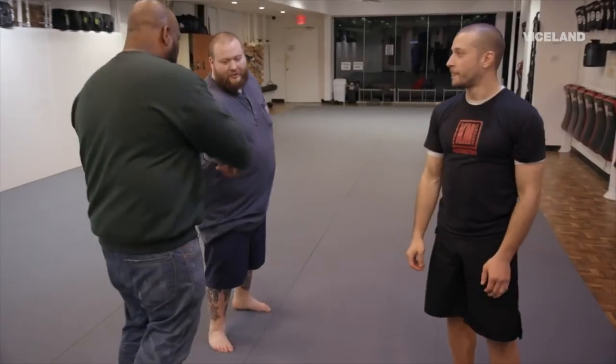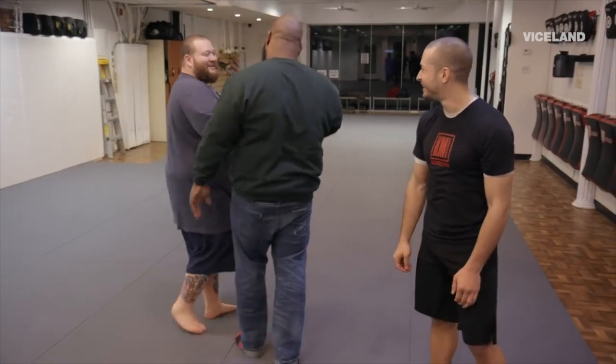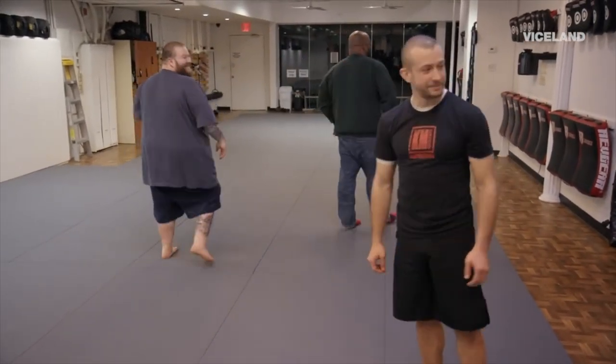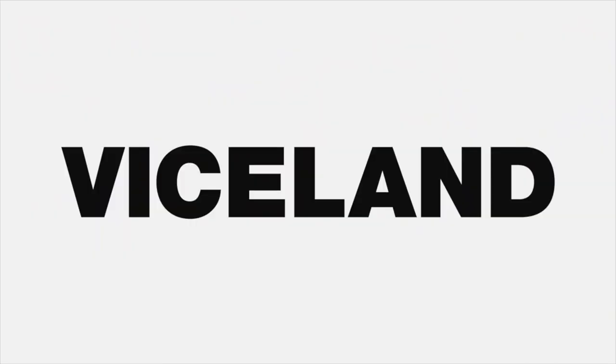Yeah, this was great. Appreciate you — you did good. I always feel safe with you. Young Krav Maga — that's your new name. Lil Krav? Lil Kravvy? Lil Krav Maga.